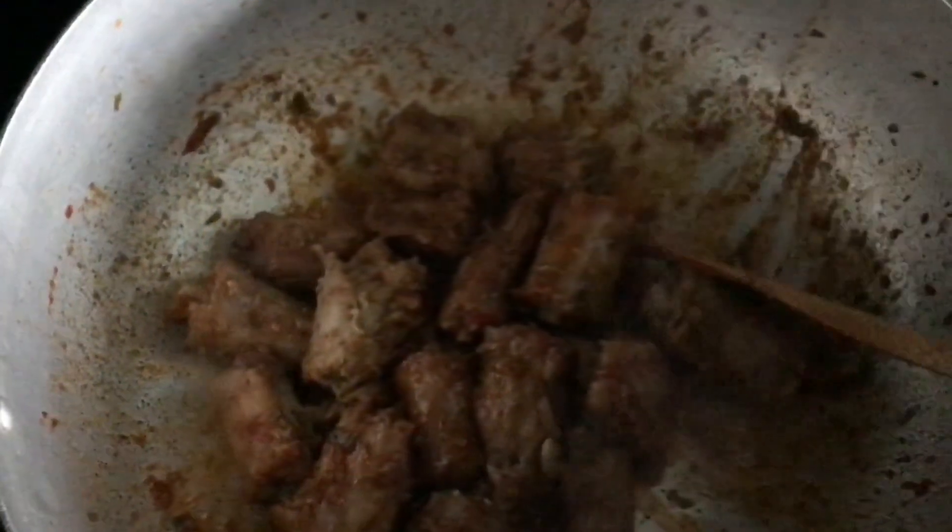I'm going to go ahead and add my turkey. What I'm doing now is giving it color, so at this point I turn my stove down to medium-high because I don't want anything to burn. I'm moving the turkey necks around making sure they're coated in that tomato paste. I'll let them sit for a couple of seconds, then stir again. If I need to add a little water to the bottom I'll just add just a little, and continue the process until they get a nice brown color.